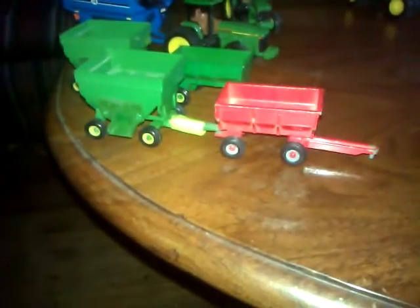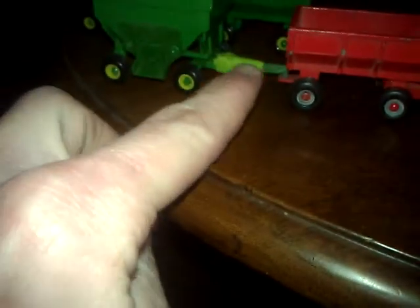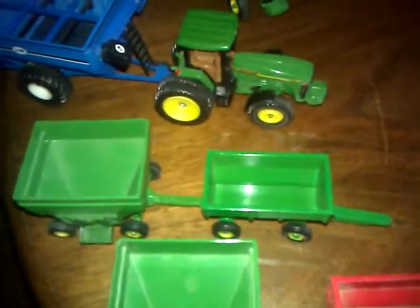Moving to my wagons — yes, this one has car tape on it. I broke the axle or the hitch on this, so that's why it's taped. Then there's a second one, and the John Deere little wagon.